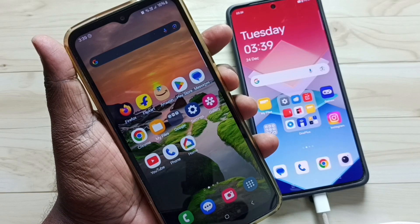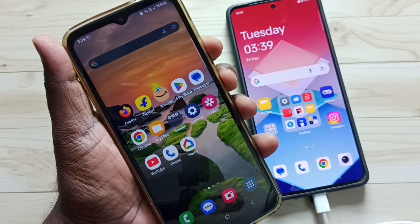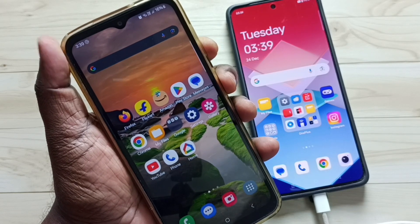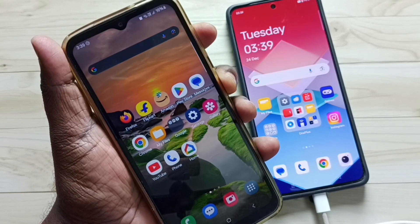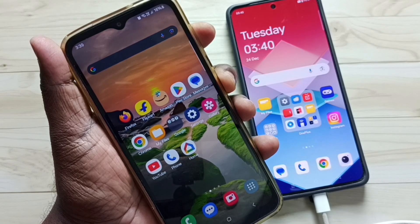In the Samsung phone, press and hold volume down and power button together until the phone restarts. When the phone restarts, we have to immediately release the volume down button, then press volume up button. We need to keep pressing volume up button and power button until we see the recovery menu.